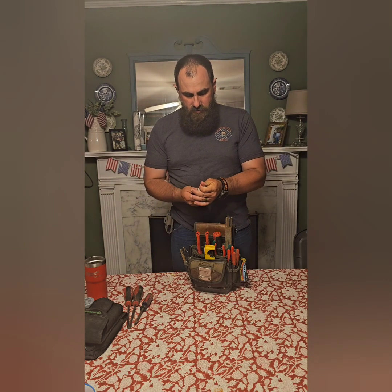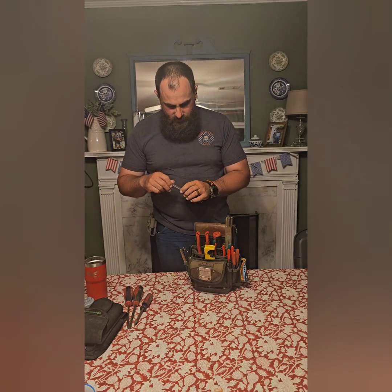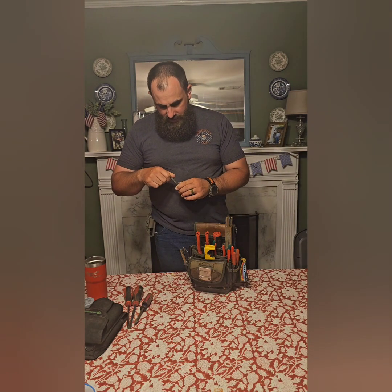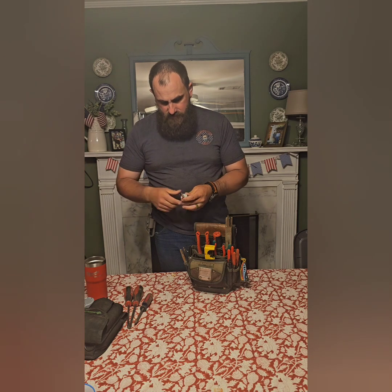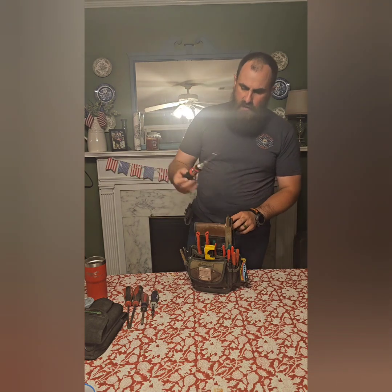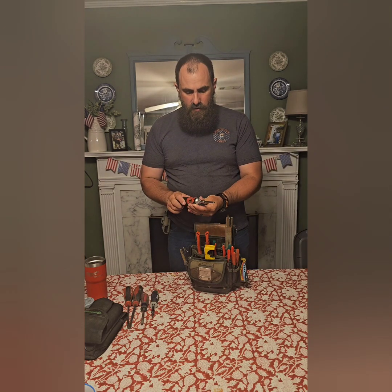It works in a pinch to have different sizes of flats and Phillips. This is a time saver right here — this is the Milwaukee ratcheting screwdriver. Obviously it works different ways.